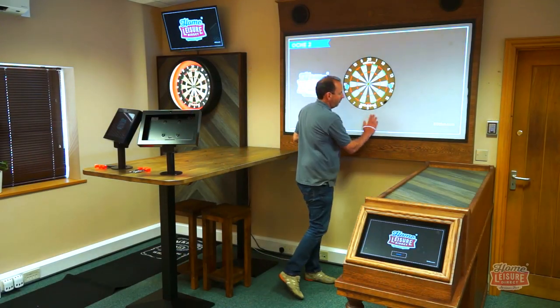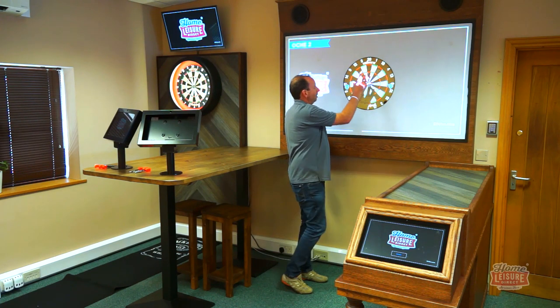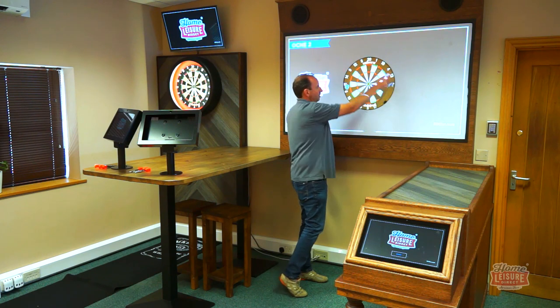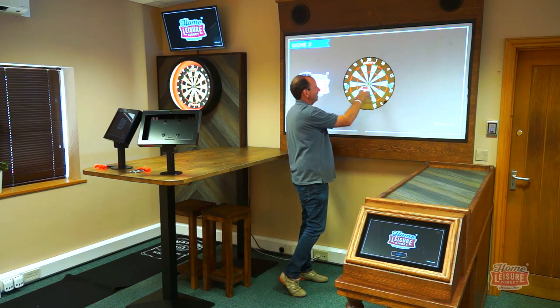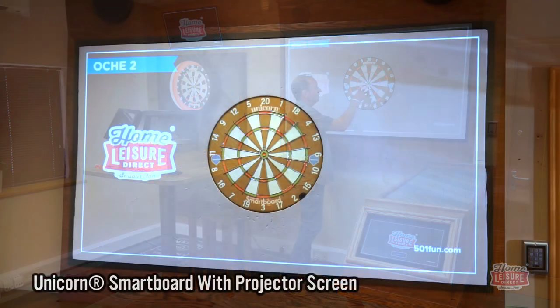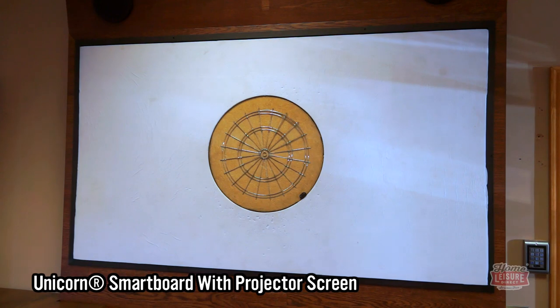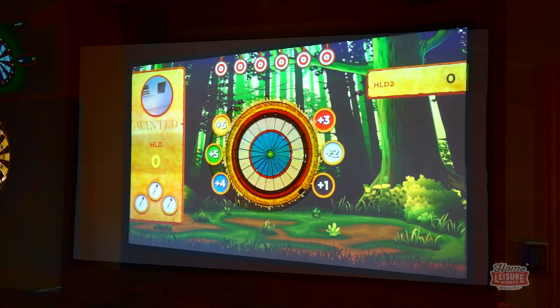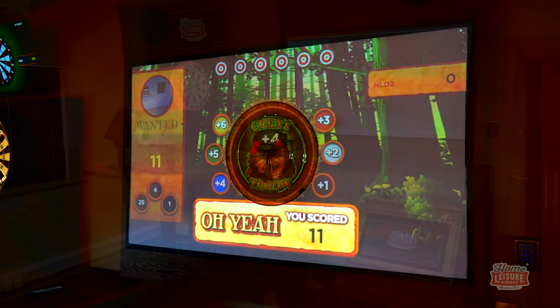It's a fabric-covered foam projector screen which has a smart board built into it, cut out and sat in there. In this video it looks like a normal dartboard, but if we were to turn it off you could see it's actually a whiteboard with no markings on it. That means when you're projecting onto it you can do all sorts of graphics for the different games, which really immerses the player.